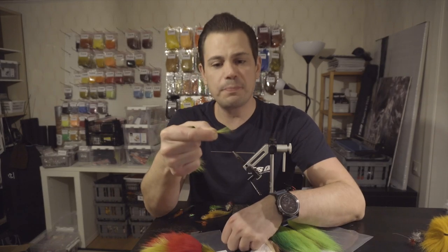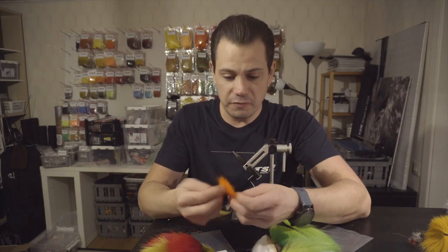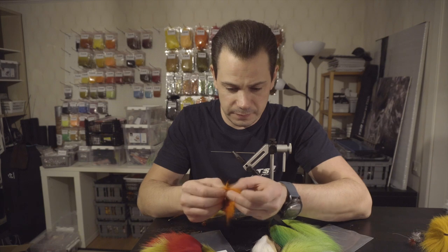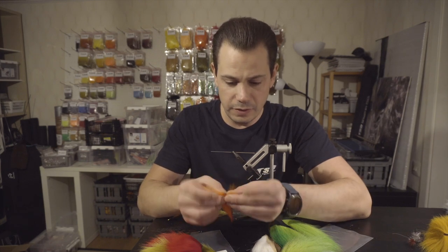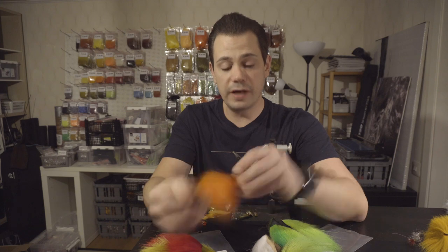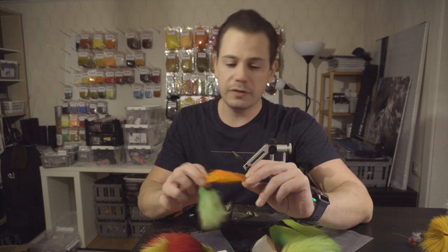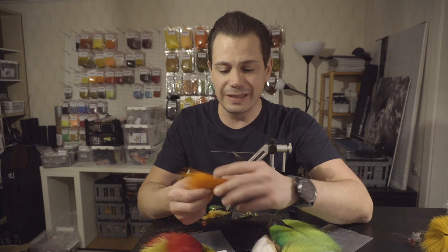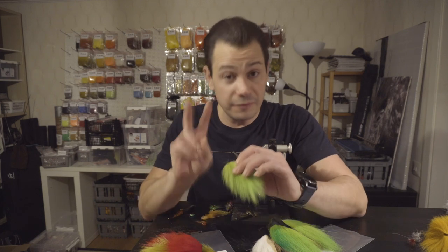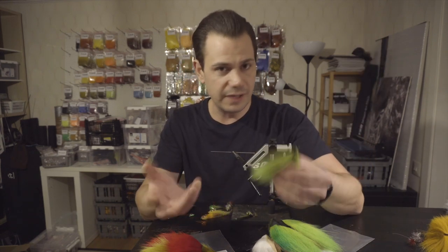Bucktail is a cheap and very good option for that support. Another frequently used material is Polar Bear — it has a very similar structure. Just a few strands create a good shape and very good stability, and it also has a certain shimmer, almost like it's naturally flashed. However, it is a somewhat questionable material to source. In most cases I prefer to use bucktail, and if you want that flashy effect, you can just brush a little bit of dubbing into the wing and you'll get more or less the same effect.